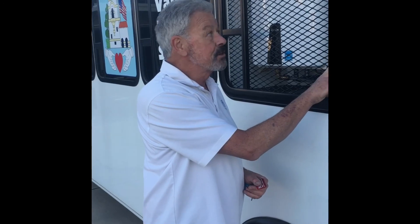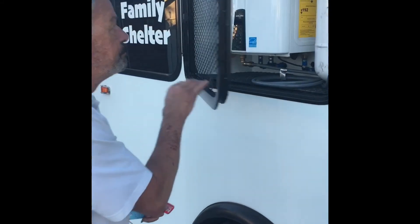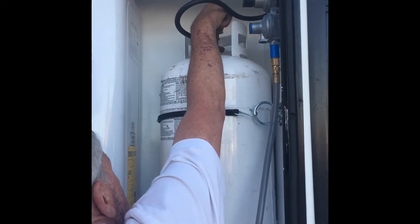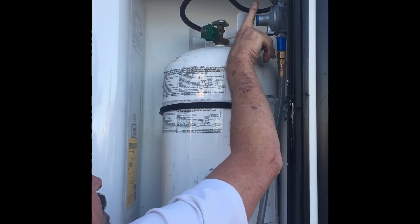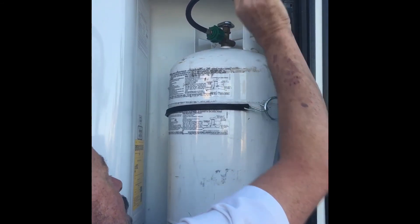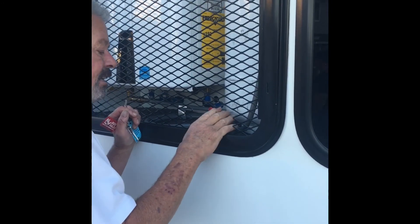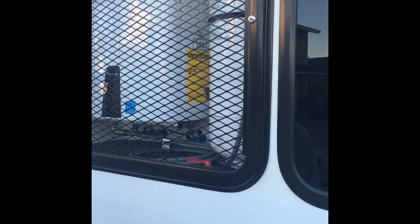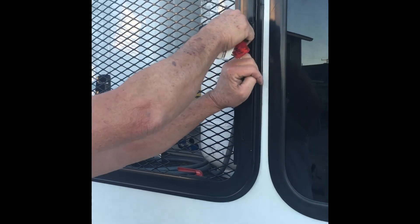Your final step is to make sure your liquid petroleum is shut down. Reopen the cabinet one last time. Reach up and shut the valve off. As a double safety, take this lever and turn it 180 degrees in the opposite direction — that will shut it off as well. Close it, latch the handle, and then take the key and lock out the door so there are no theft issues.